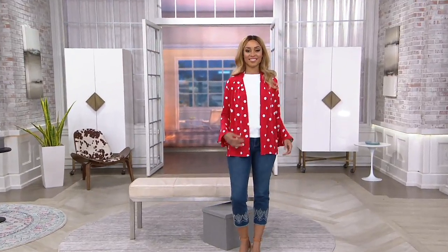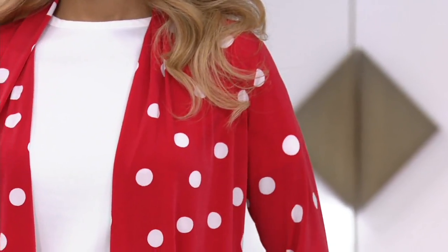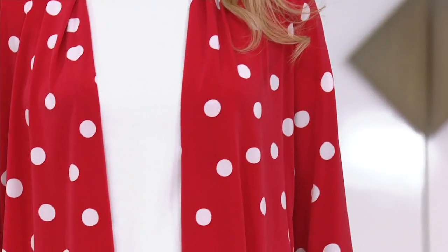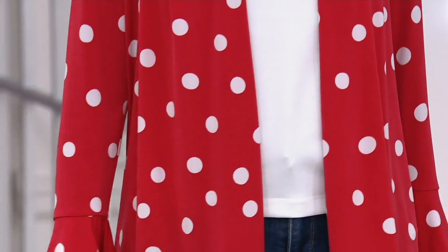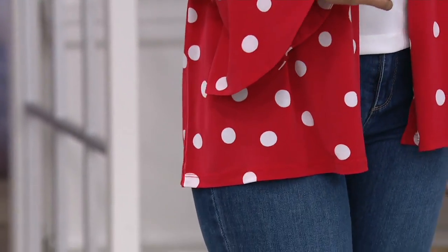The white is a crisp, clean white — not wishy-washy. You throw this in the washing machine, pull it out of the dryer, the white will always stay crisp. It's never going to fade, bleed, or pill. Look how gorgeous it is with a pair of jeans and a white t-shirt — throw this on and go to a barbecue.